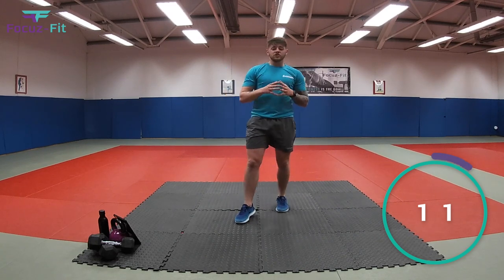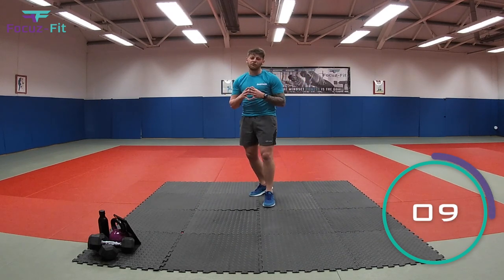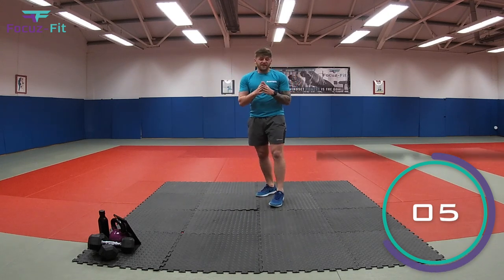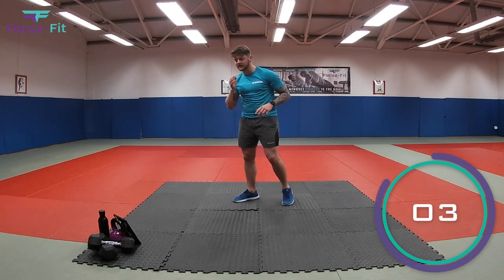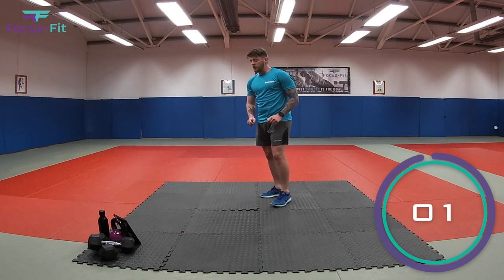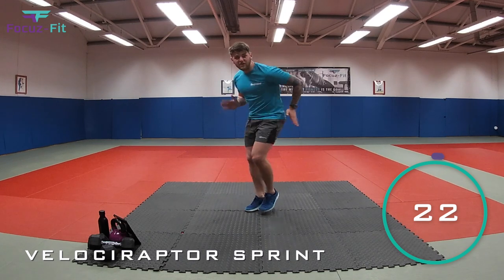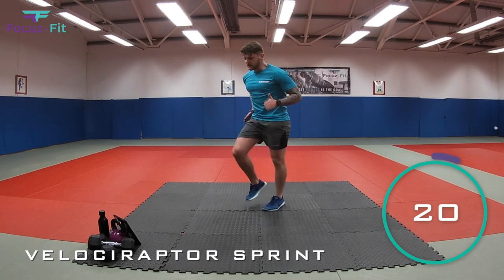Perfect. Now we're going straight back into the velociraptor. So remember, it's a really, really fast dinosaur. So we want to see how fast you can go. In four seconds. Three, two, one. Let's go. Come on. Sprint like a velociraptor. Keep it going. See how fast you can go.